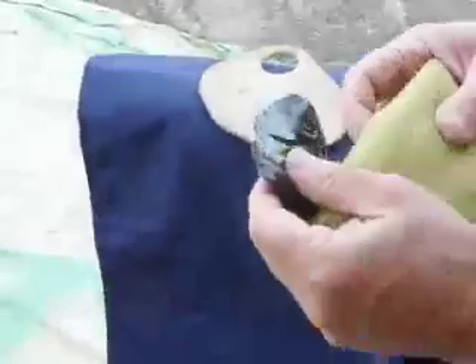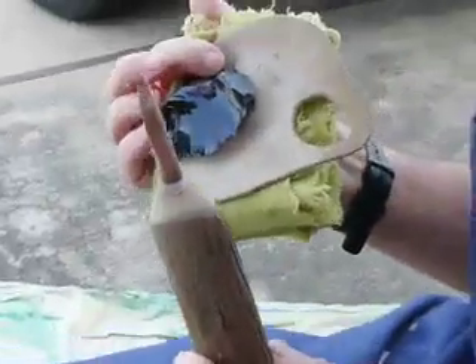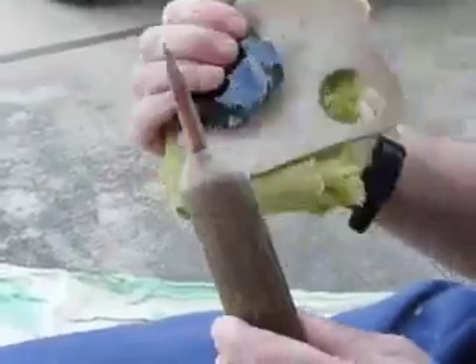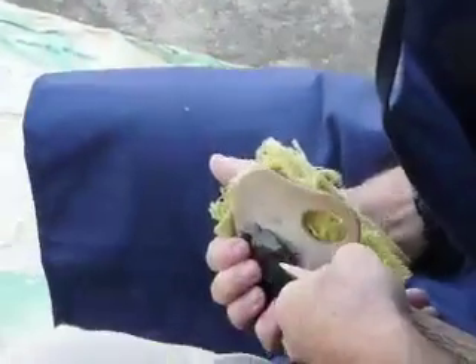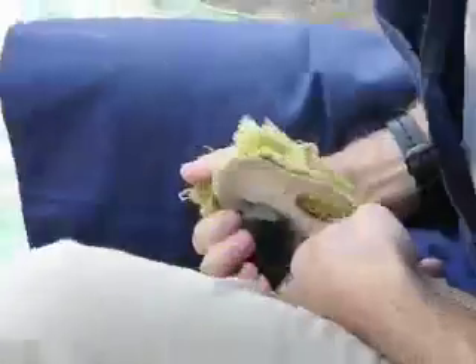I've got a nice pad to protect my hand, and I'll use a copper pointed tool — this relatively sharp tip — for taking off pressure flakes to prepare that for taking off a big percussion flake.